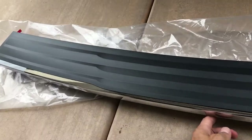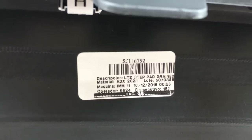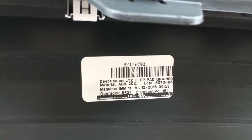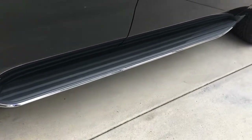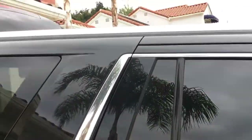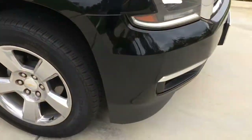I bought this on eBay — original OEM part. I don't remember exactly what I paid for it, but there's the tag. I think it was maybe $250. We've already tackled the LTZ chrome side trim, the chrome strip on the top, and then the chrome eyebrow.